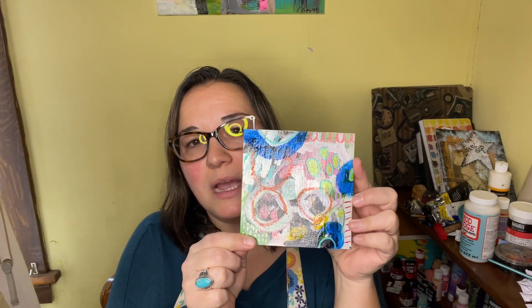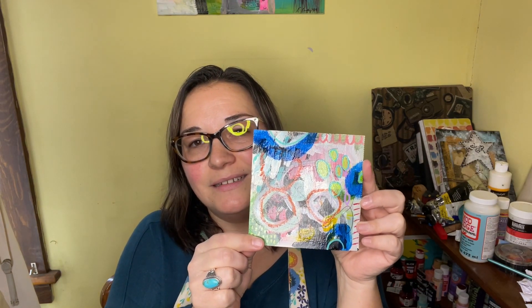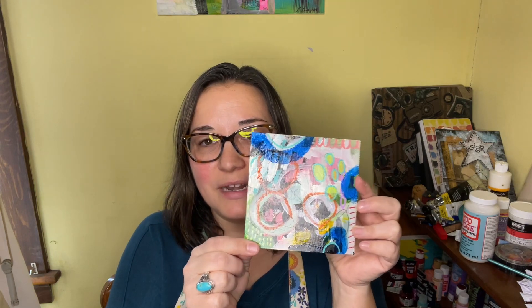I worked on some small five-by-five inch pieces just to restrict myself to a smaller size, and I am very pleased with the results. This is my first one that I completed. You'll probably see some of these on my videos — I shared them already but I just wanted to share them with you this way as well.